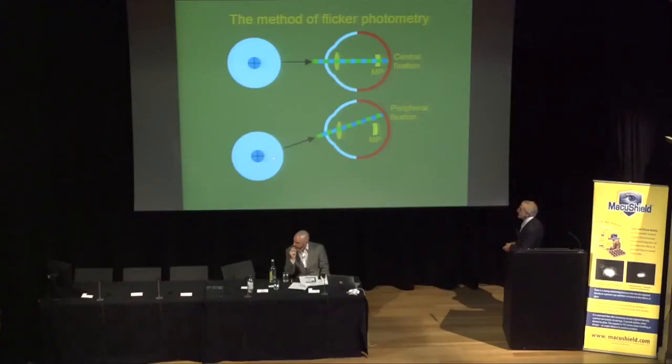A second measurement has the subject view a peripheral target, imaging the stimulus where there is no macular pigment, so the only attenuator in the light path is the lens. In principle, you can extract information about the lens's light-absorbing properties from this second measurement, and by combining both measurements, subtract out the lens contribution to obtain information about the macular pigment.